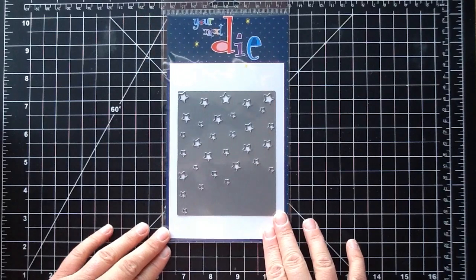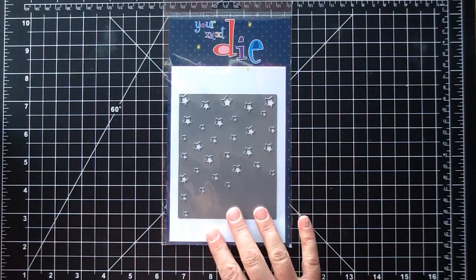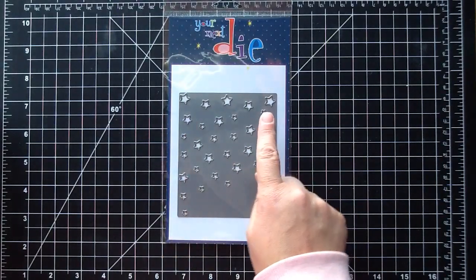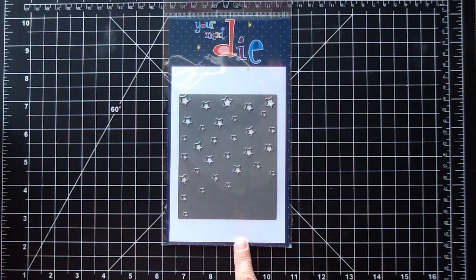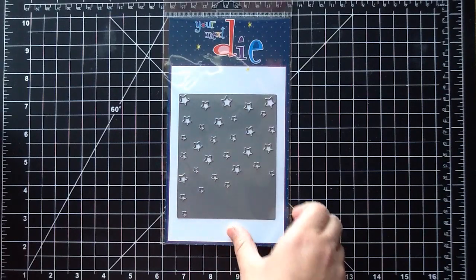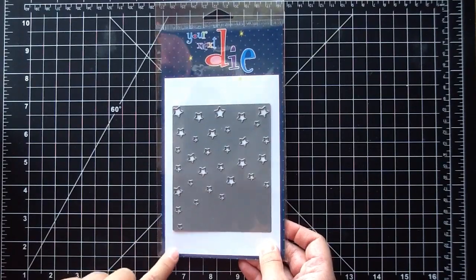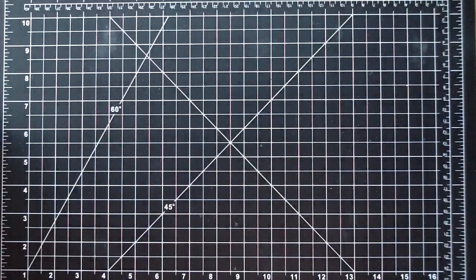The next is a die, and this is really pretty — I love this die for not only Christmas but all year round. It will be gorgeous for Christmas cards and it's a really nice size. I like how the stars are all different sizes on there, and I think this would be really cute for a baby card as well. That is the star background die, and I will link that one in the description box.